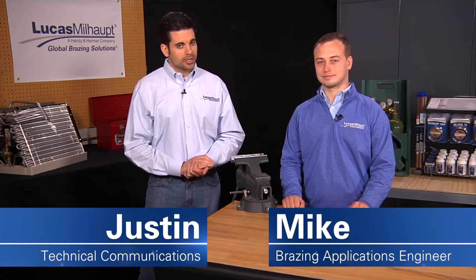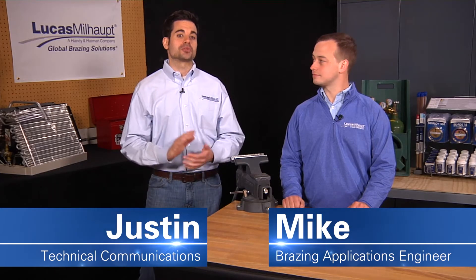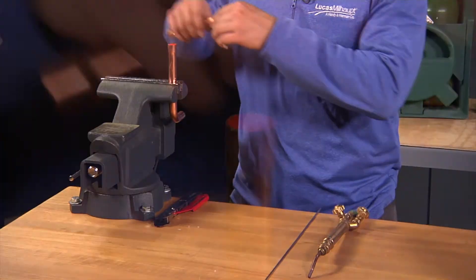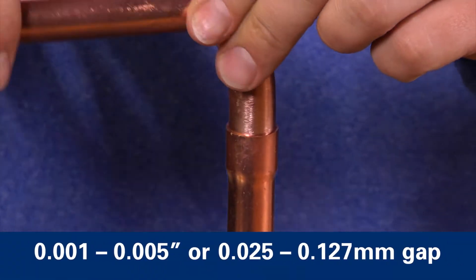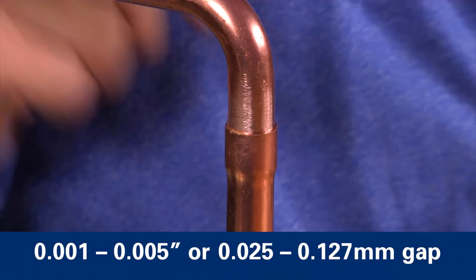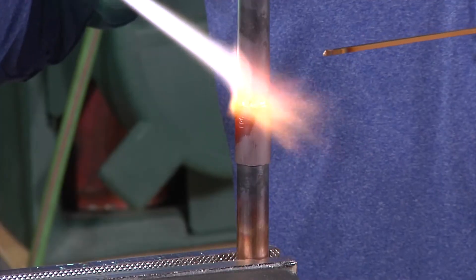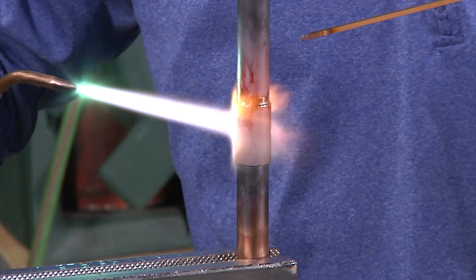In everyday brazing, a well brazed joint begins with a proper fit between components. To ensure you end up with a strong brazed joint, your clearance should be between 1 thousandth and 5 thousandths of an inch. If it's any wider than 5 thousandths, capillary action is less effective and the filler metal may fail to fill the joint completely.